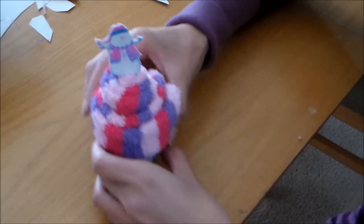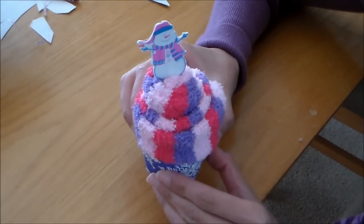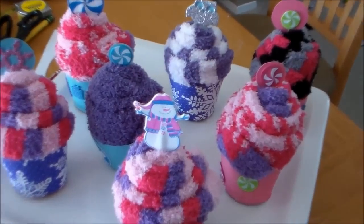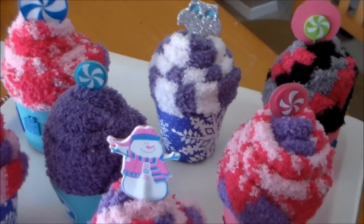I chose the snowman because it goes with the snowflakes on the cupcake holder. That's pretty much it — really simple and fun and these make really cute gifts. Let me give you a closer look at how adorable these are. Some of them have got the owls, some have candy toppers.